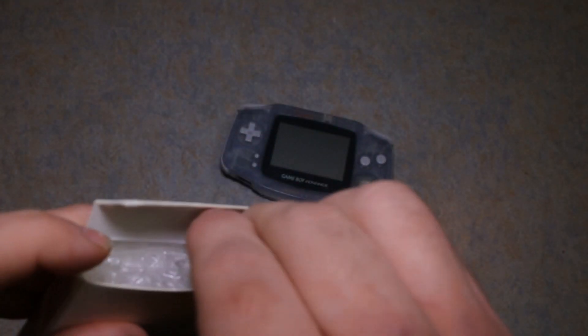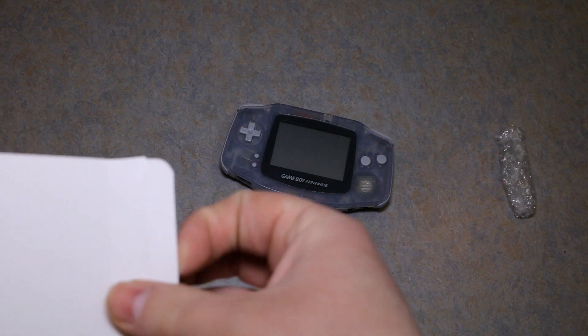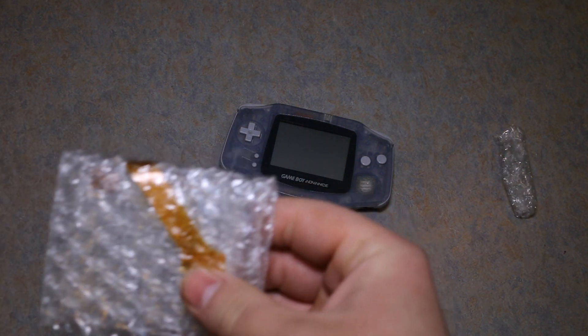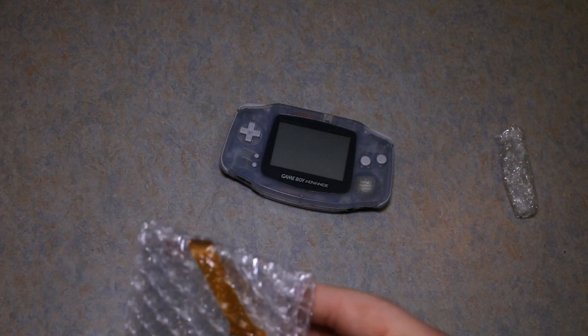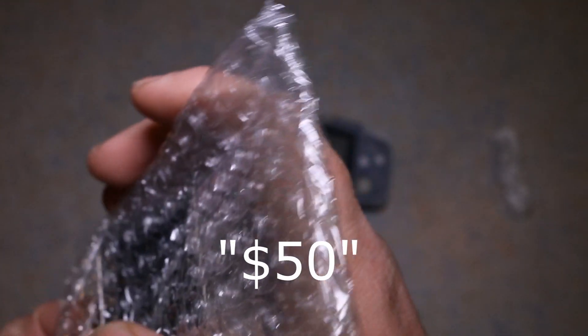I believe a company is now making these again. Before, there used to be a whole bunch of these available, then they stopped making them. After they stopped making them, the price went way up. I got this kit for around $40.